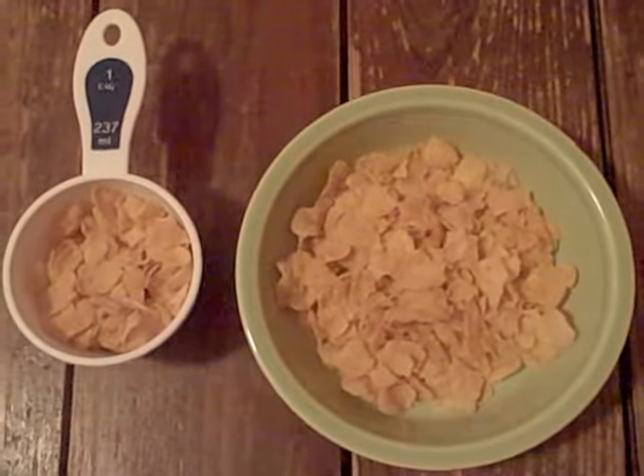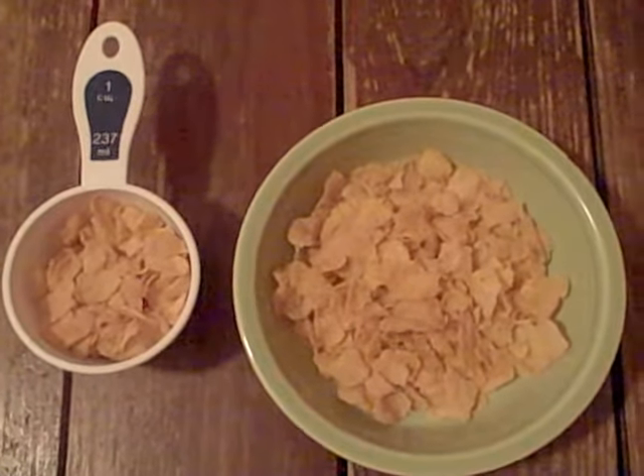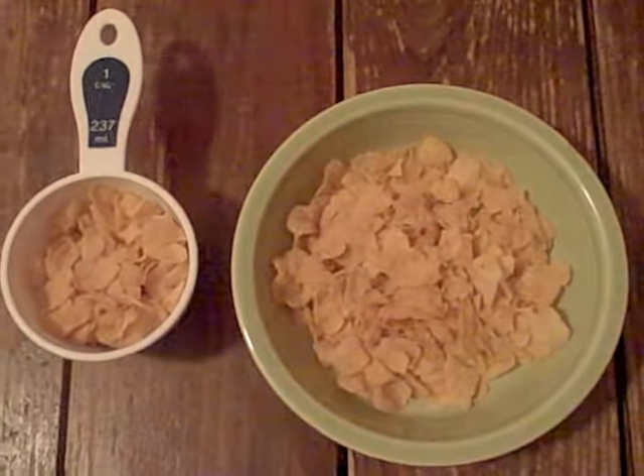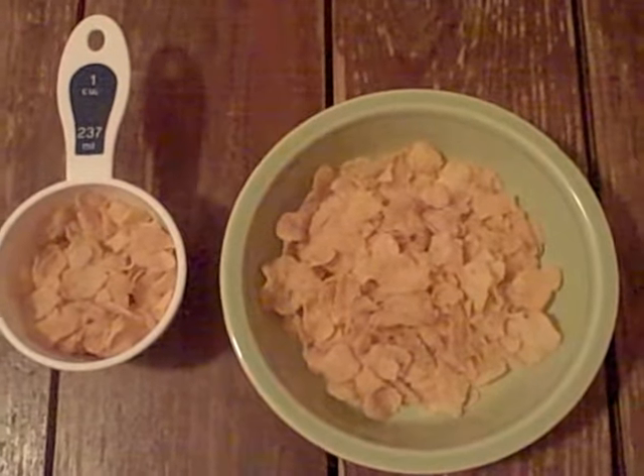So there you have it — two different ways to use cereal depending on what time you need it. You want to make sure that you're choosing a low-fiber cereal such as Rice Krispies, Crispex, Corn Chex, or these Corn Flakes that I have right here.